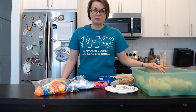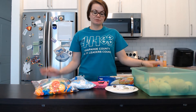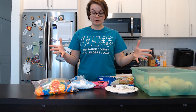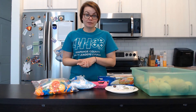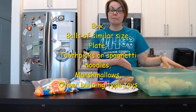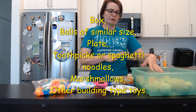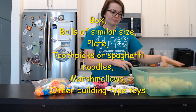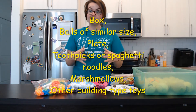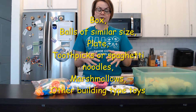In this experiment we are going to replicate an earthquake and we're going to build a structure that we hope will withstand the earthquake. We're going to need a few things for this experiment. You are going to need a box — it can be just a regular cardboard box or a plastic tote like this one. You're going to need some tennis balls or other similarly sized balls; you could have golf balls or other toy balls that you may have at your home.